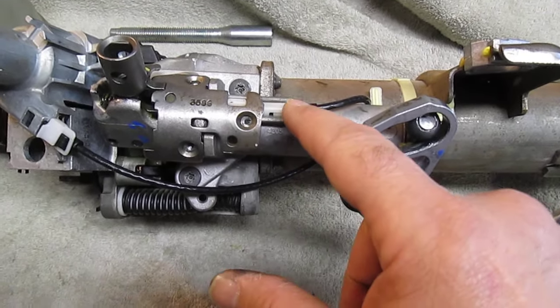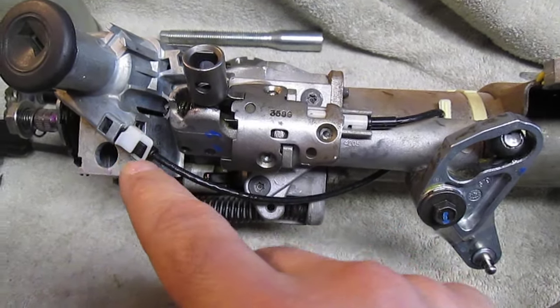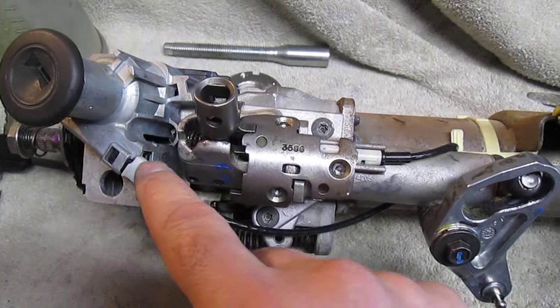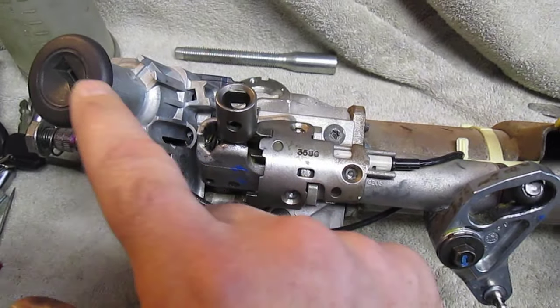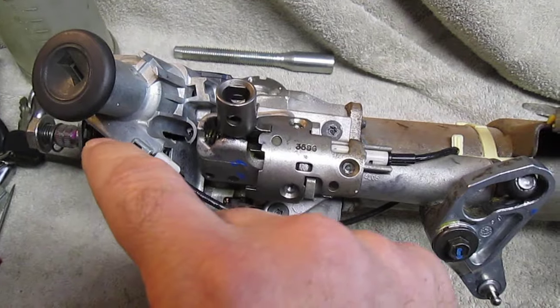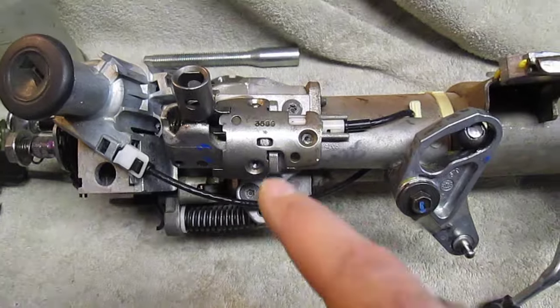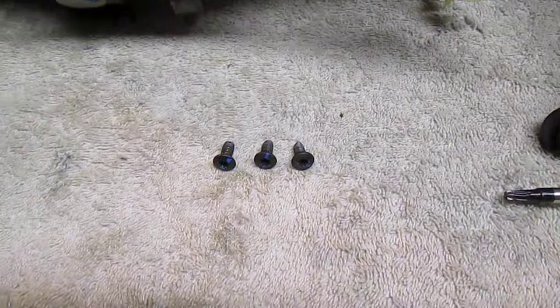Most of these you see for sale come with the lockout cable that goes up to the lock cylinder attached to them. I sell this without that, because in order to get it out of the lock cylinder housing, you have to take the lock cylinder out and do some complicated stuff — turning a gear in there a certain way — and then you're not sure you got the gear back in the right position when putting it back together.